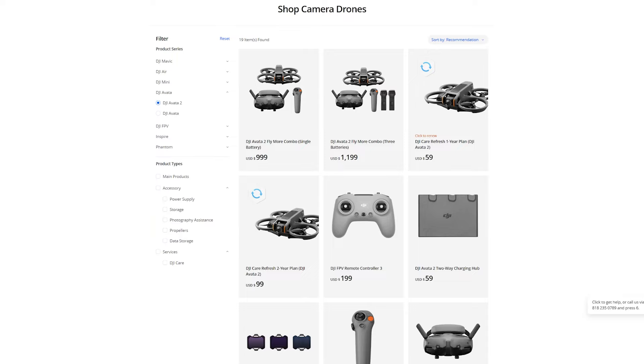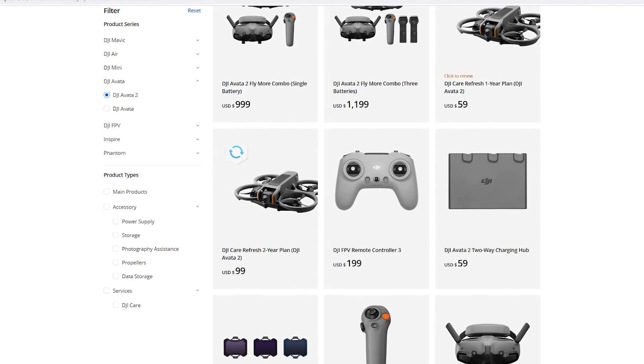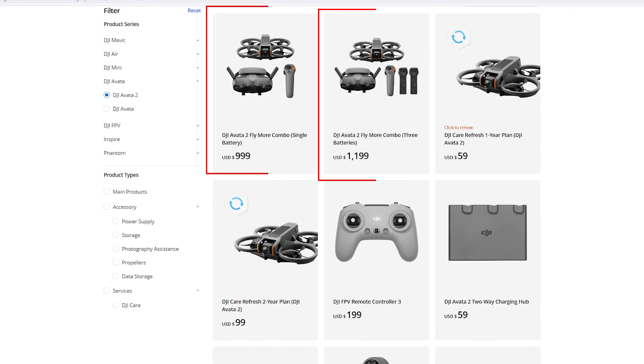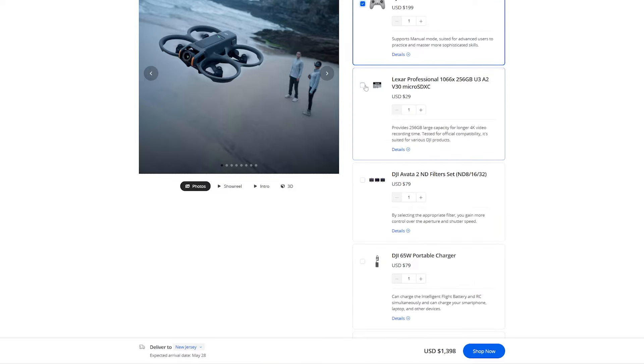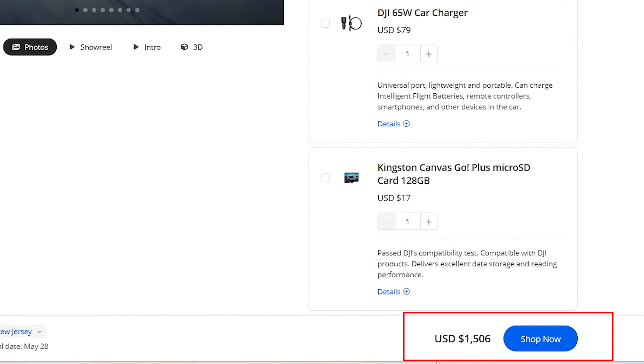Reason number five: obviously cost. Plain and simple, this drone isn't cheap. As of the release date for the Avada 2, it's going to cost anywhere from $999 for the Avada 2 Fly More Combo with a single battery, up to $1,199 for the Fly More Combo with three batteries. If I add in the FPV Remote Controller 3, a micro SD card, and Avada 2 ND filters, we're somewhere close to $1,500 US. For the type of flying I do, I could purchase a pre-built bind-and-fly FPV drone for much less, and I already have several existing controllers that would work with a new bind-and-fly drone.